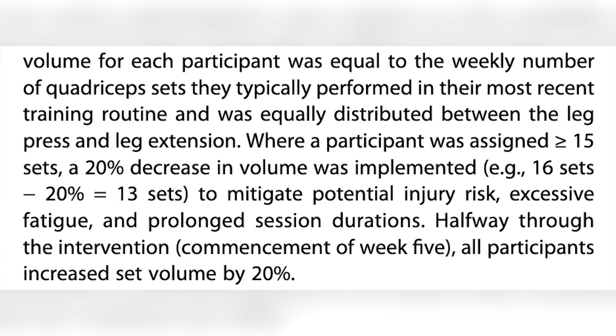This completely eliminates genetic variability because the same person is their own control, comparing one leg to the other over eight weeks. One leg takes every set to failure, the other stops one to two reps shy. They trained twice a week, and another thing I really loved was that they looked at previous training volumes and equalized the set number based on each person's prior leg training volumes.